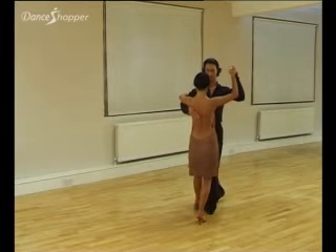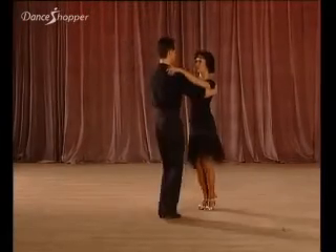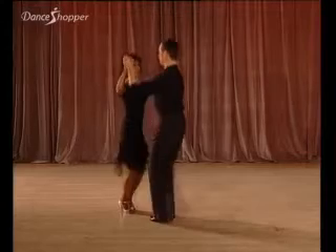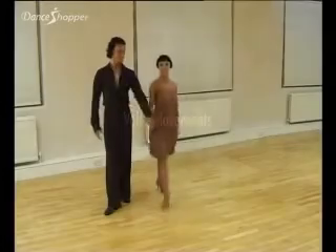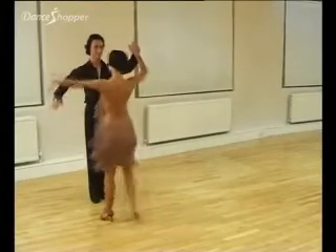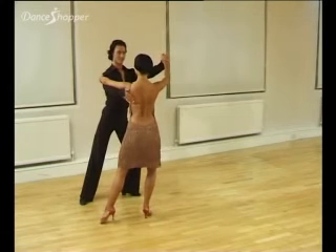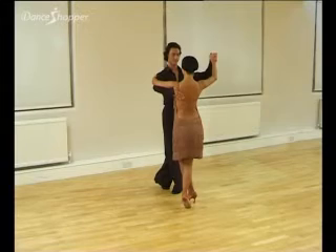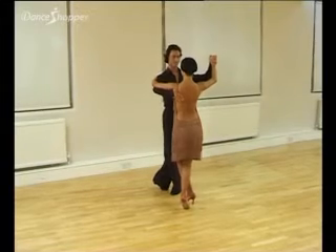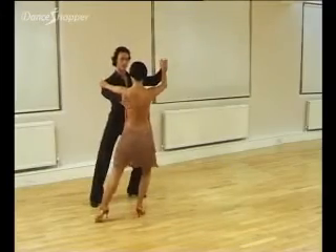Count and. The Cuban cross movement commenced with the right foot. We commence in closed position. Step one: right foot in front of left foot. Cuban cross, two steps twice. Count: and one, and two, and one, and two. Let's see that.